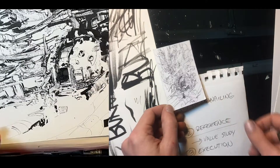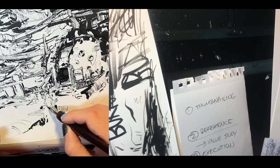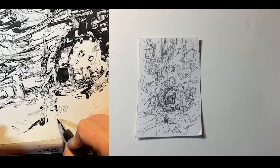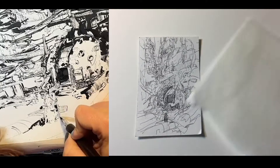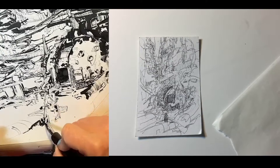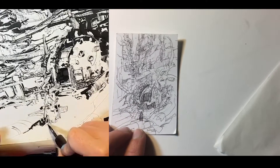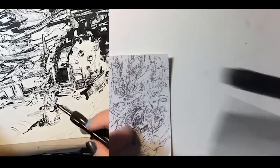I'm going to do some value studies, because that's something that does not really take very much time at all. To do my value studies, I'm going to use tracing paper, which is the illustrator's tool of choice. It's kind of like OG Photoshop. In Photoshop, you have all these layers and you can just draw on top of each other. With tracing paper, it's just like a physical version of that.